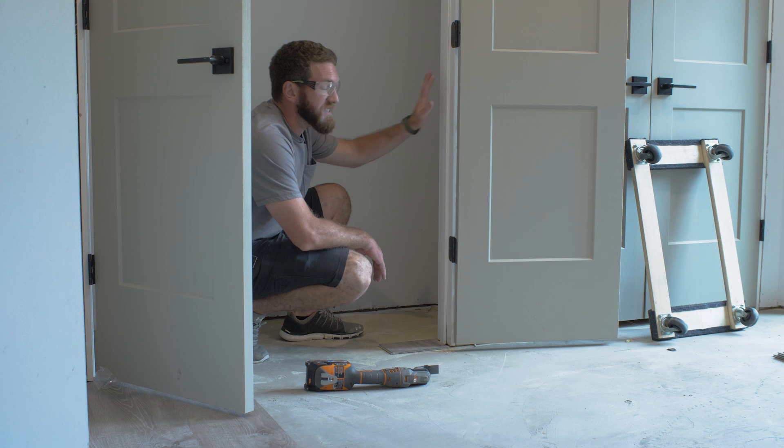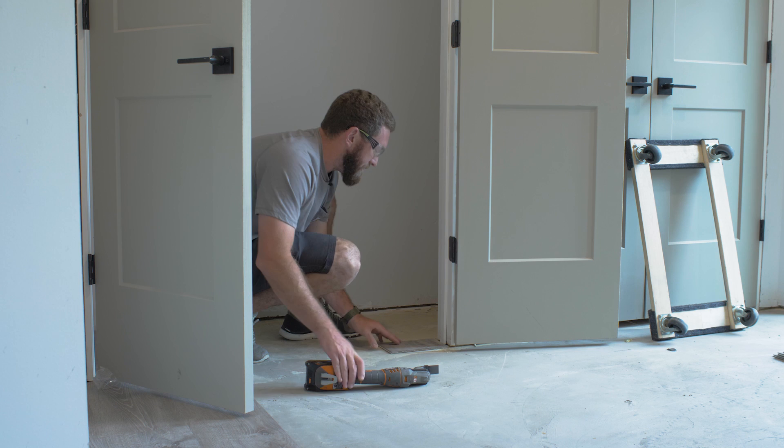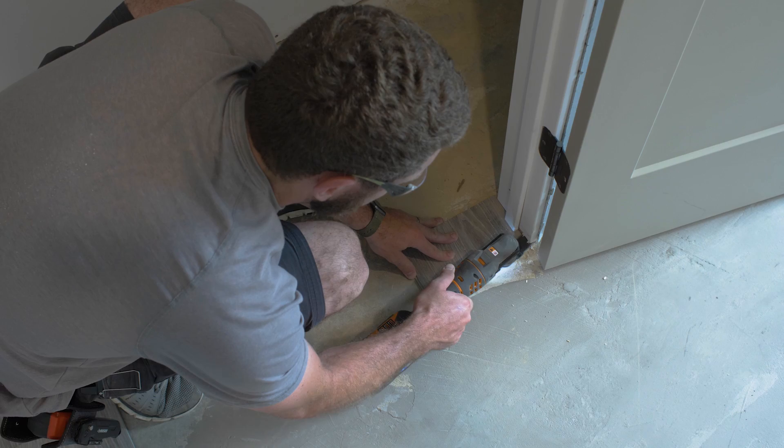We've got some new door jambs in here and we need to undercut these so the flooring will slide up underneath them for a nice look. The way to do that is to take a scrap piece of the flooring, set it up against the jamb, and then use an oscillating multi-tool to flush-cut through the jamb so it's even with the floor height.